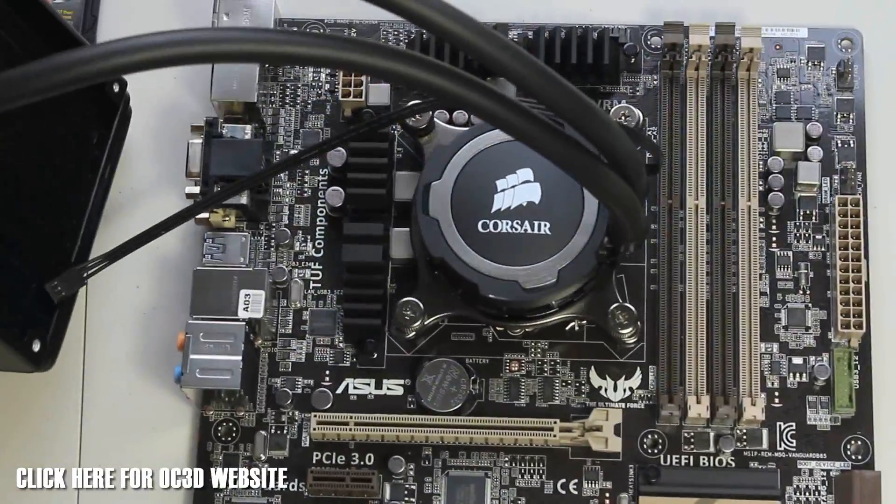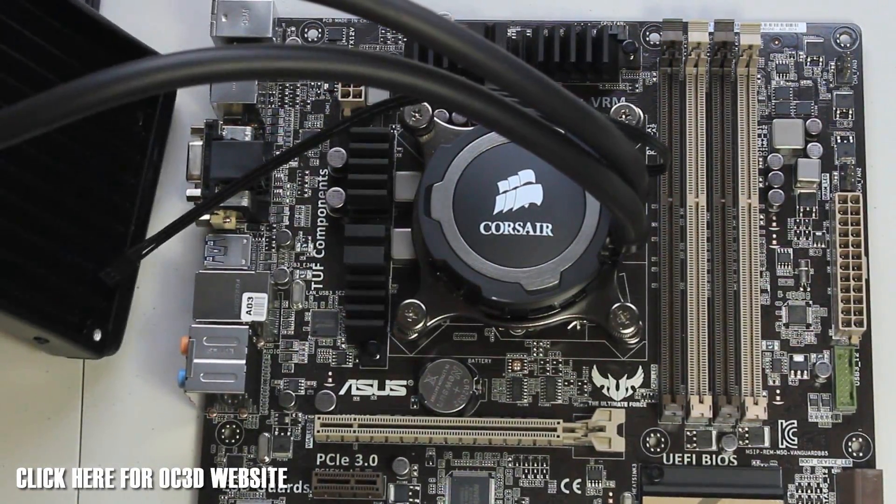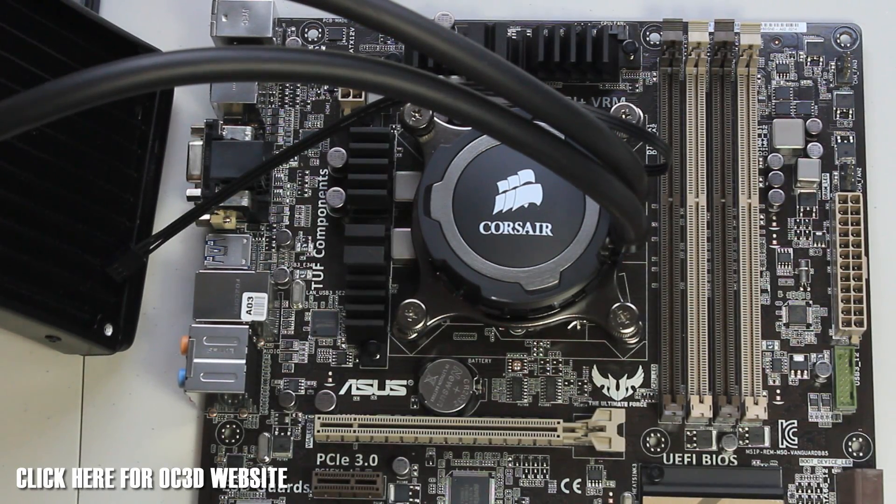That was super easy — it's the easiest cooler I've ever installed, I'll put it that way. So that was how to install the H75 along with the overview and unboxing. Hope you enjoyed the video and we'll see you all next time.